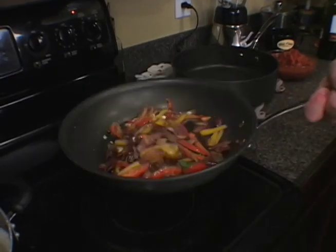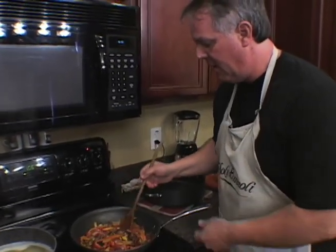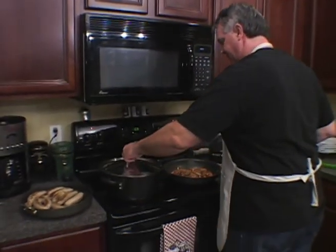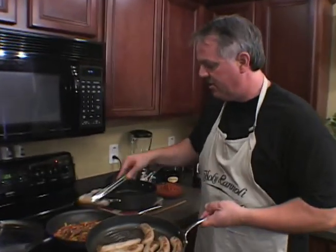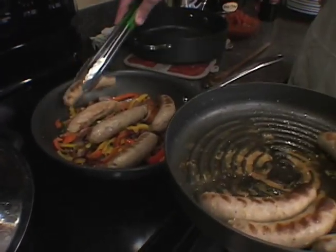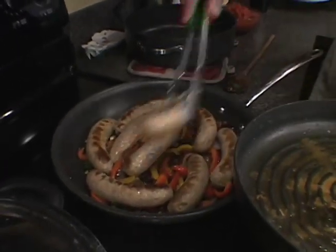I put a little bit of olive oil in there. We got that all coming together — look at the nice, beautiful colors. Now I'm going to take my sausage and stick it in there. I also have some pasta going right here — we're going to use that for later. This is turkey sausage, but you can use regular pork sausage. Today we're just using turkey sausage — a little more health conscious.